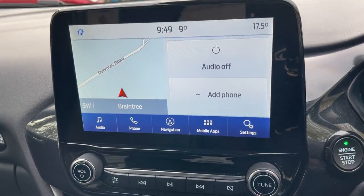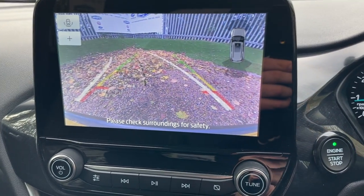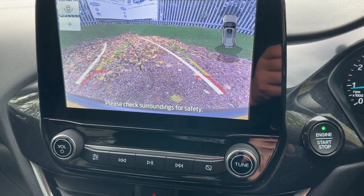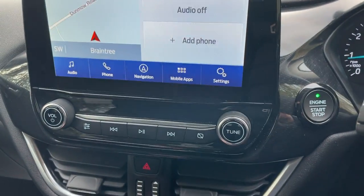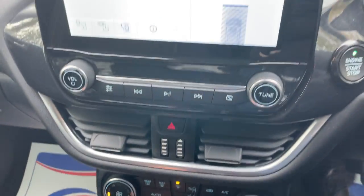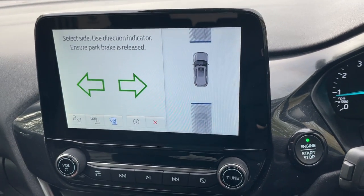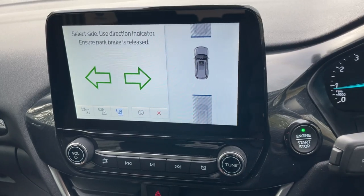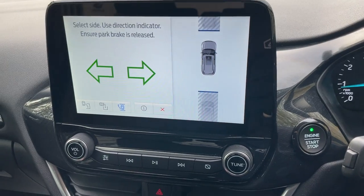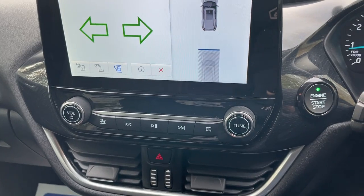We also have the Ford Park Assist option — click that button and the screen will navigate you in and out of parking spaces using the front and rear parking sensors, automatically parking the vehicle for you. It's a very unique system, but once you've used it a couple of times it really is useful.